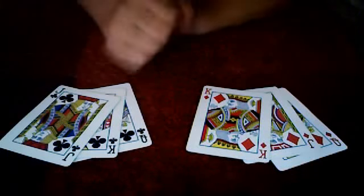Alright, now I'm going to show you how it's done. So you want three black and three red cards. There's no double lifts or anything. Take the red cards or the black cards and put them to the bottom.